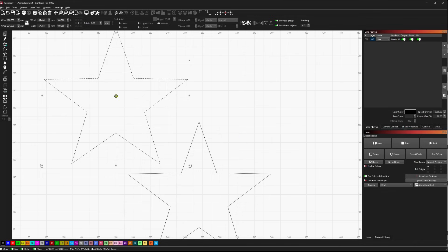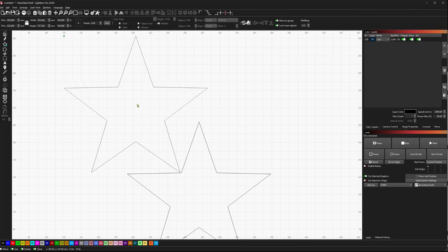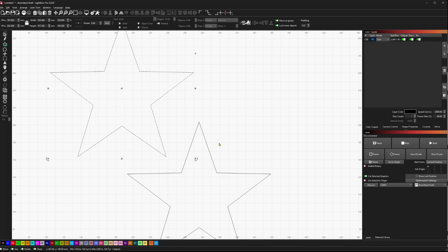I was trying to align so that this point aligned to this inside angle here, and I was trying everything — moving it, holding Alt — and it wouldn't snap right to that point. What Jason pointed out is that you can actually move from other points of the shape.